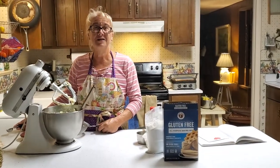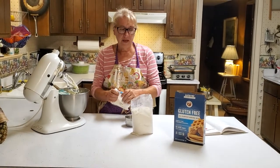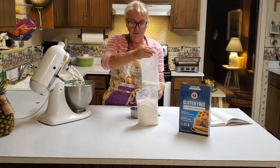I'll let you know what it looks like when I finish whipping it up. So I've whipped all that together, and now I'm going to add two and a quarter cups of King Arthur gluten-free baking mix.